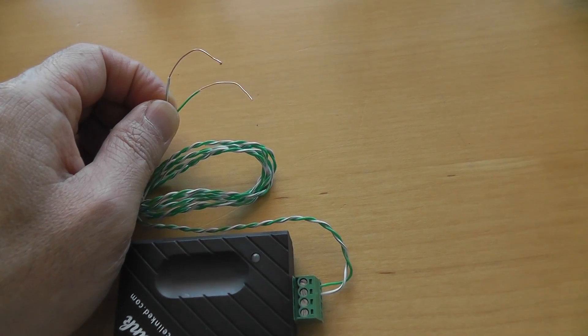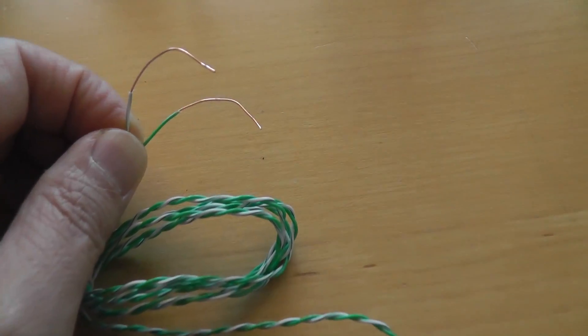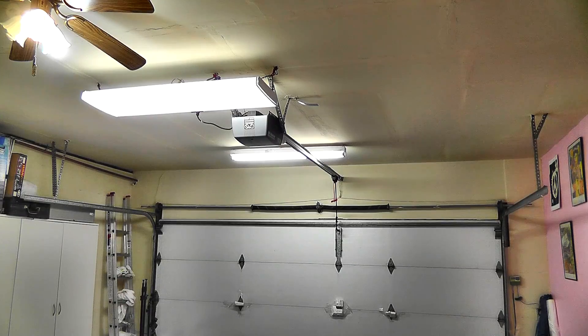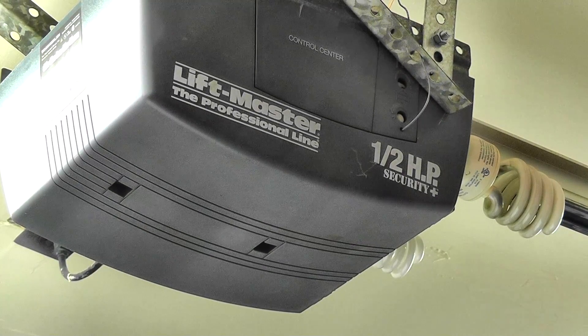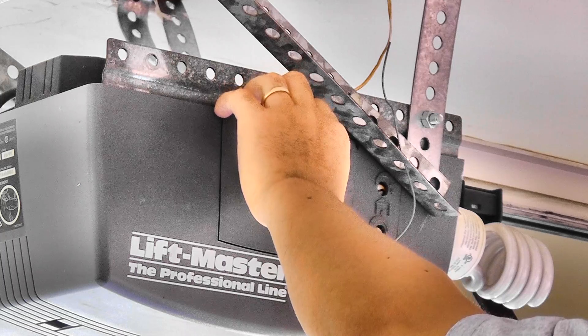No battery required, no power plugs. You just only need to connect these two wires to the garage door opener. My garage door opener is about 15 years old. It's a half horsepower LiftMaster.